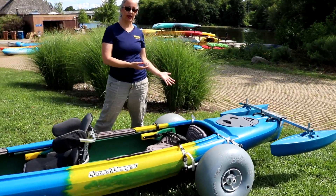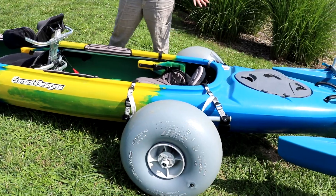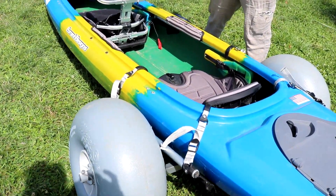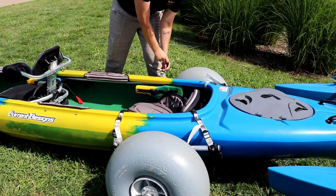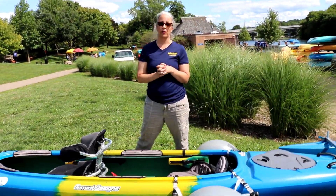These wheels are very lightweight and help us get the kayak in and out of the water in a beach setting. They allow us to wheel the kayak almost fully into the water, release the wheels from the kayak system easily, and then allow the kayak to float down into the waterway.